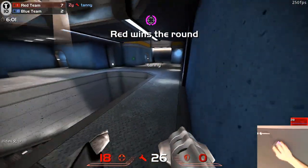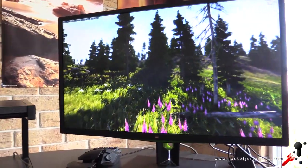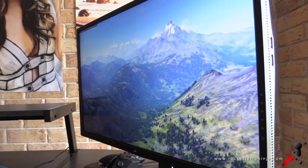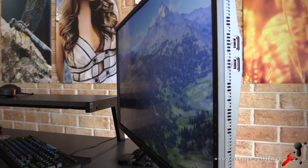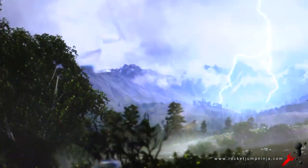Or just leave G-Sync off. Both are smooth and good — depends what you want. Lastly, it's an IPS-type panel with viewing angles of 178 degrees, as I'll try to show you here: from the side, to the top, and then the bottom.